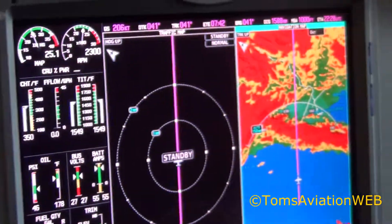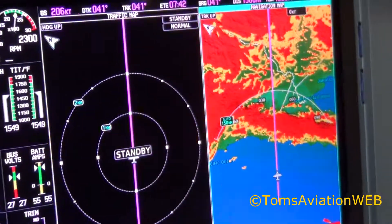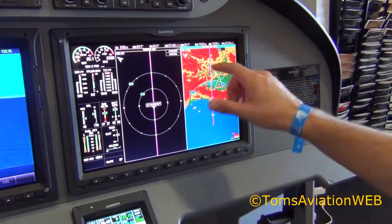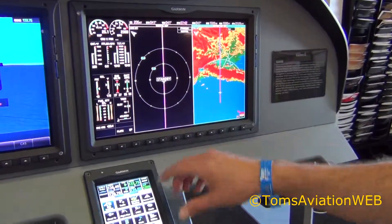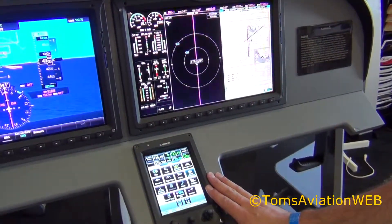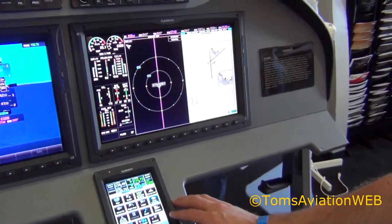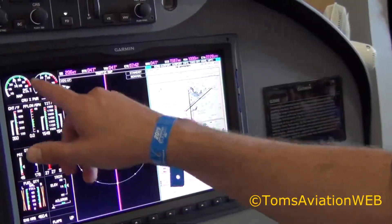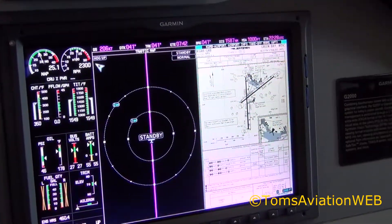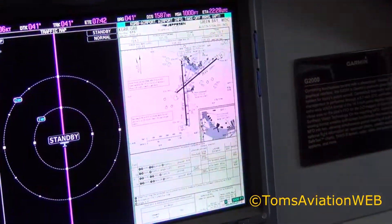Moving over to the multi-function display, we have the ability to display flexible information. You can put your moving map display and then load up your charts on one side. You have your traffic information and the engine indication system that always remains on the page, along with your various waypoint information.